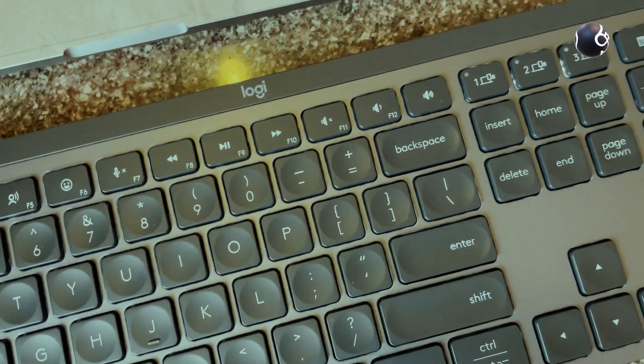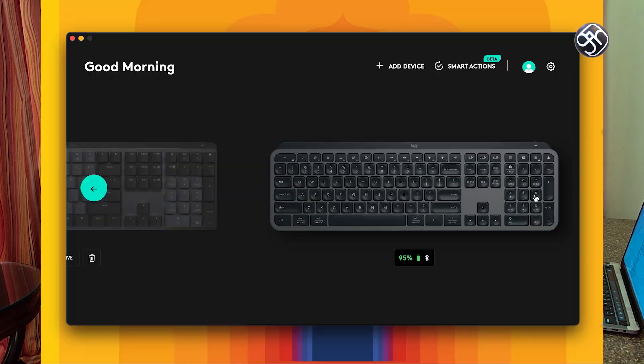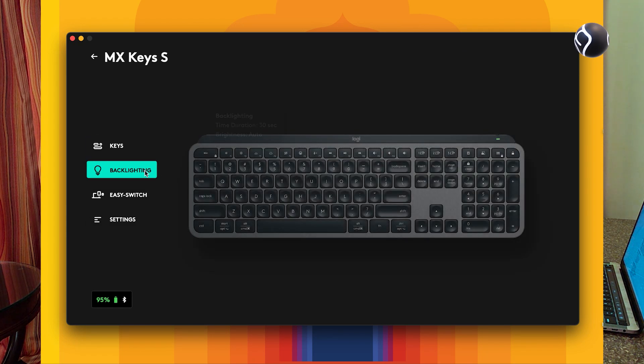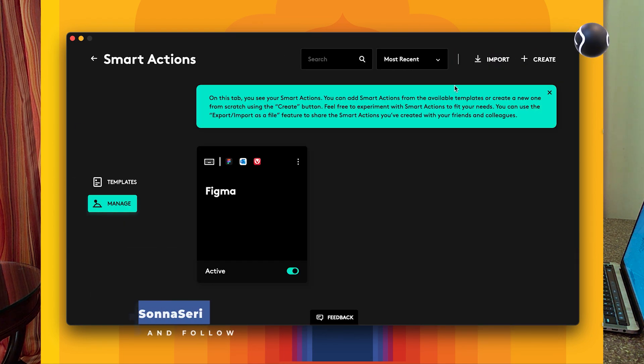You can customize the keys to your preference. Logitech has a software called Logi Options Plus, through which you can customize the keyboard extensively with many button assignments. You can also add a feature called Smart Actions.